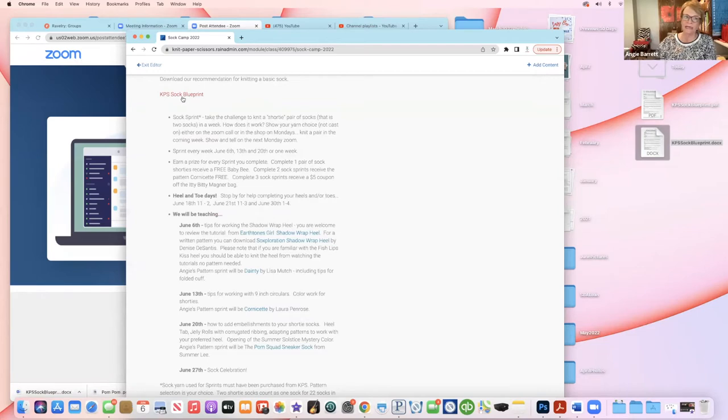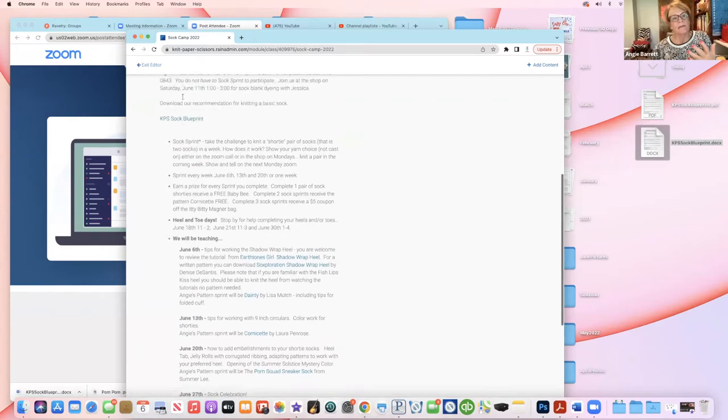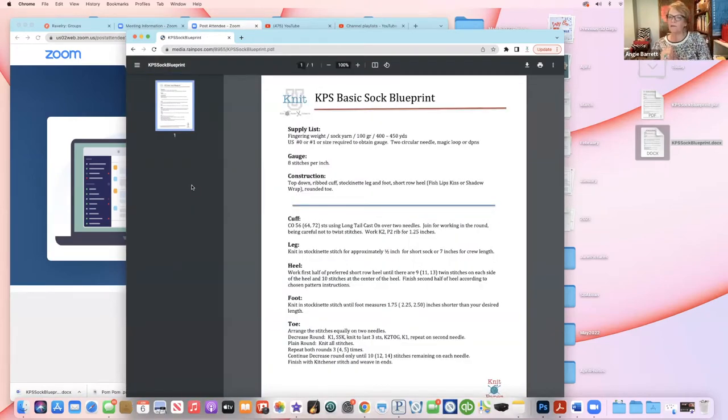We've put together something new — the KPS Sock Blueprint. In sock knitting it's basically the same thing across the board from pattern to pattern: the number of stitches, how you might do a heel, how you might do a toe. I wanted to put together basic blueprint numbers for a plain sock. You can download this basic sock blueprint from our website. It covers the supply list, the gauge — and this is what we'd often call a vanilla sock, just a plain sock with no additional pattern.